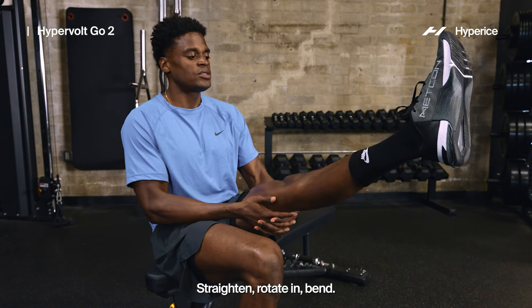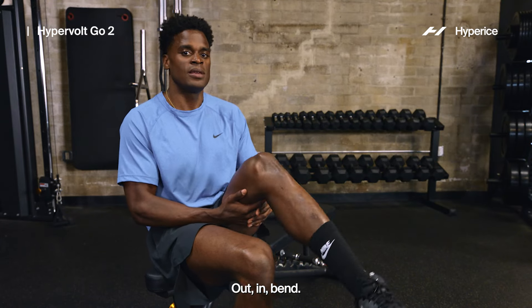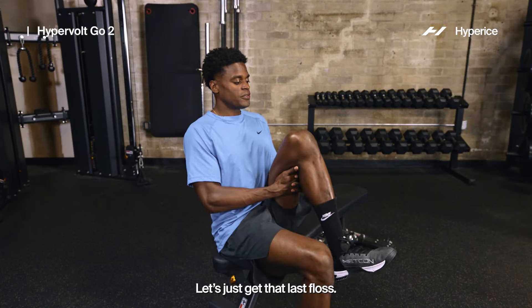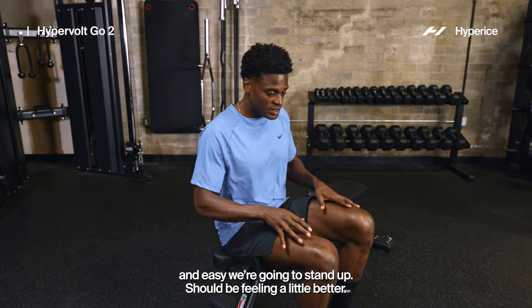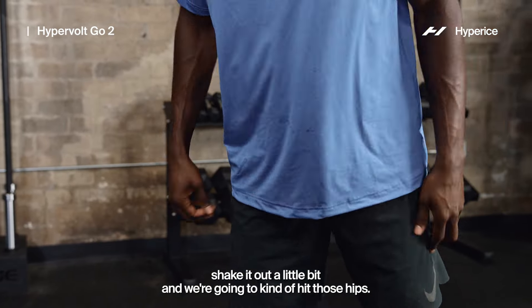Continue the seated hamstring floss on this side — rotate out, straighten, rotate in, bend. We're breathing, we're grooving. A few more reps, then nice and easy we're going to stand up. Should be feeling a little better — shake it out and then we'll hit those hips.